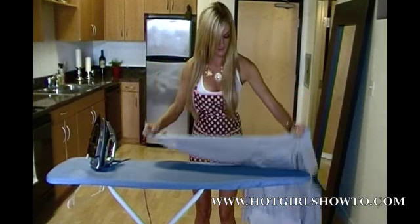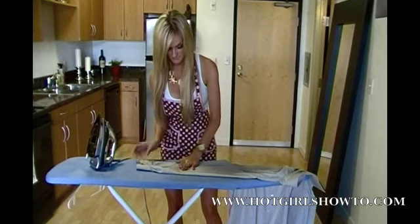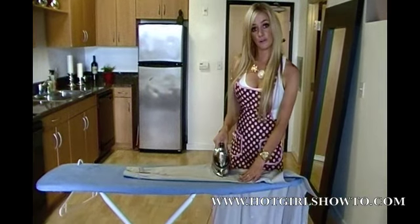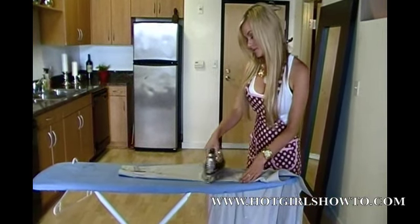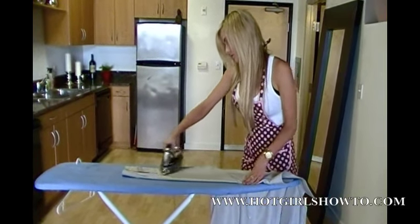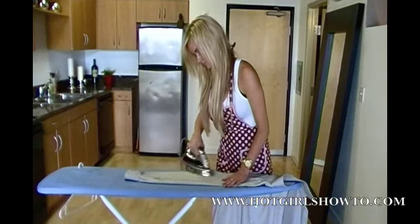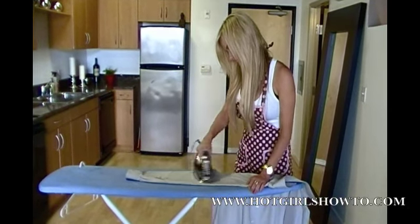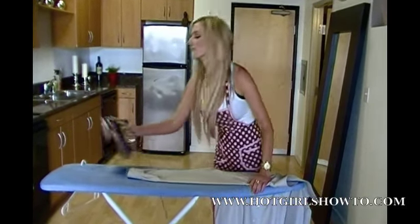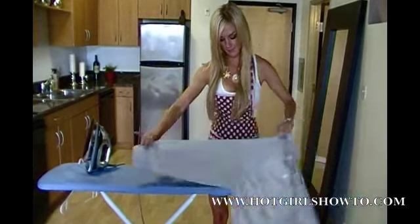Take the sleeve and smooth out the wrinkles. You want to move from the seam down to the cuff, using smooth, quick strokes. After that side's done, simply flip it around and again move from the seam down to the cuff.